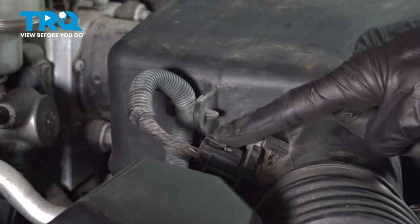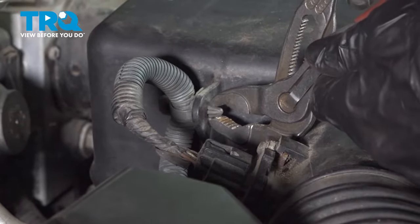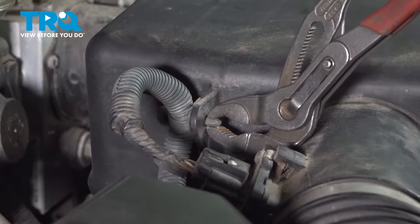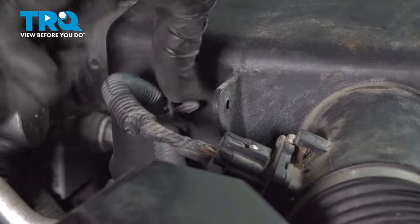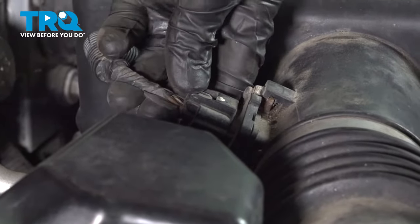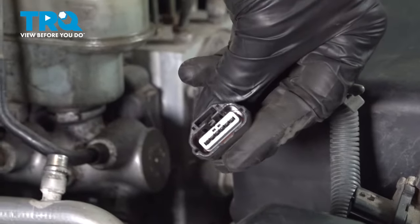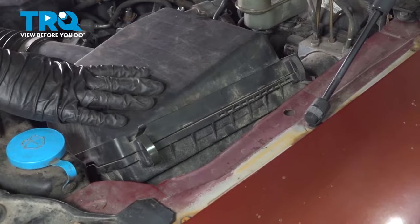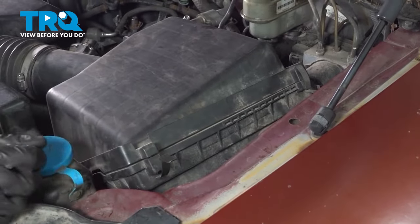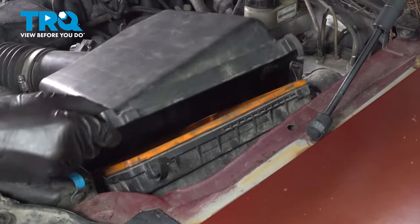Now let's move along to the mass airflow sensor wiring harness. We'll use some pliers. Carefully squeeze on the two ears on this plastic clip. Slide it out of position from the air filter housing. Once you have it off of there, go ahead and remove the wiring from the mass airflow sensor. Now we can move to our two locking clips that hold the upper air filter box to the lower box. Once you have those broken free, go ahead and lift this up to separate it.